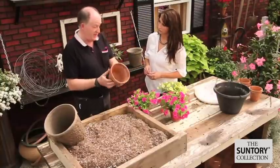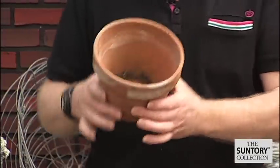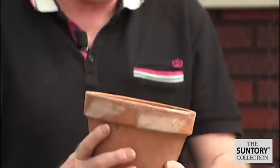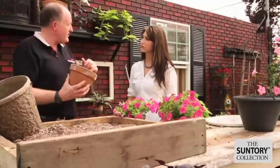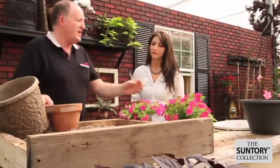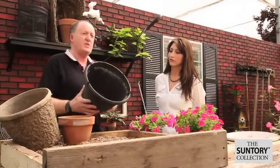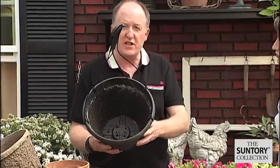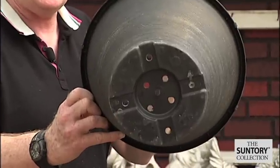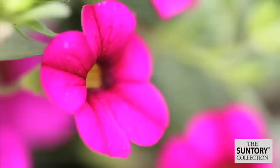Likewise, if you're using a clay pot — a real good old-fashioned thing; in England we used to grow everything in these, but plastics have overtaken it now. This only has the one drainage hole in it, so it needs what we call crocks going in the bottom: either some stones or some broken old pots, just placed in the bottom. Finally, the other option is the hanging basket. This is probably a 10 or 12 inch, which is a good size, plastic with a holder, and you can see there are lots of drainage holes in the bottom, so that doesn't need any crocks.